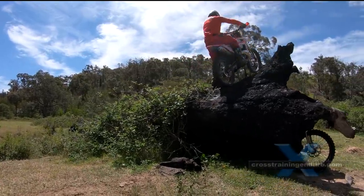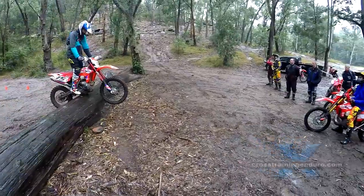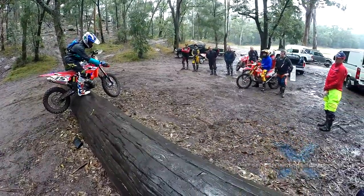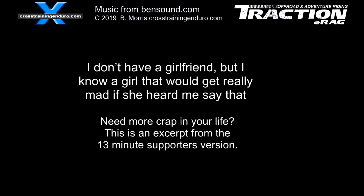I filmed Tim Coleman showing the skid plate technique in his coaching session — every single time he nailed it and just balanced perfectly. I lifted my front wheel up. Very annoying. Into logs? Would you like to be? Get into our 10 ways to hop log series. Catch you later, guys.